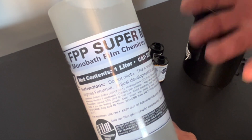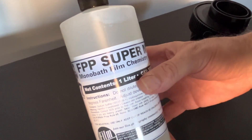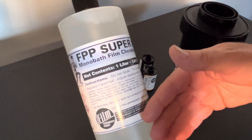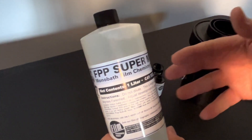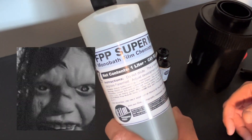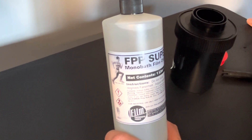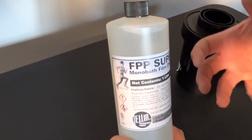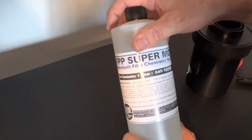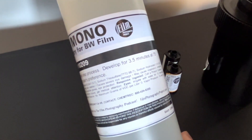The way a monobath works is that once you pour your magic elixir into your tank, the first activation on your film emulsion is the developer — developing, developing, developing. Then the fixer, which is in the same elixir, overpowers the developer and takes over. Think of it as a possession. Can you push or pull with monobath? The answer is no. You can't, because this is a fixed chemistry — the developer kicks in, then after a certain amount of time the fixer kicks in. That's why you can extend your time without over-developing; what you're doing is extending your fixer, which is always a good thing.